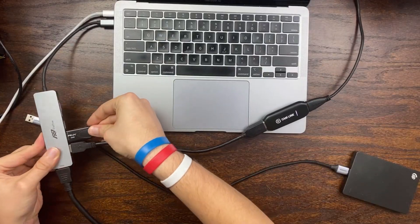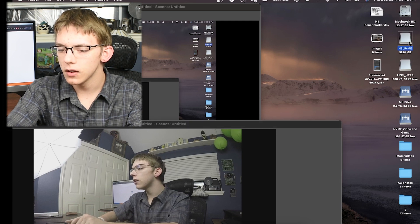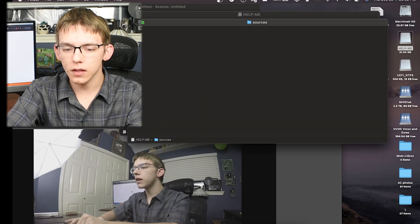Now we're going to do something easy — a 32 gigabyte USB 2 flash drive, and within about 30 seconds it shows up on my desktop. I can read the files perfectly fine.